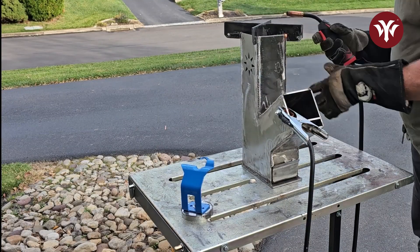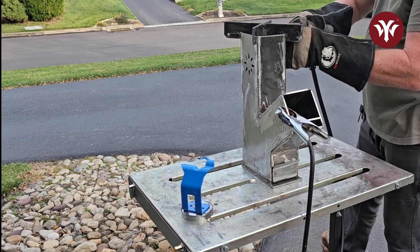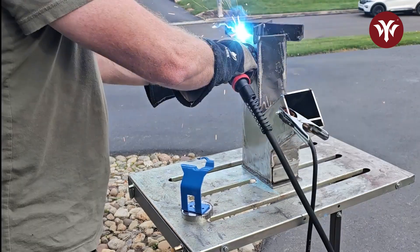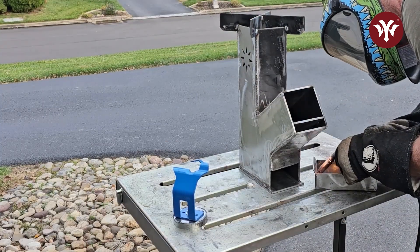For the top grate, it's a crisscross pattern. I just had to make sure it was flush and level, and then it's welded in place. With the grate welded in place, the next thing to do is weld up the ashtray.